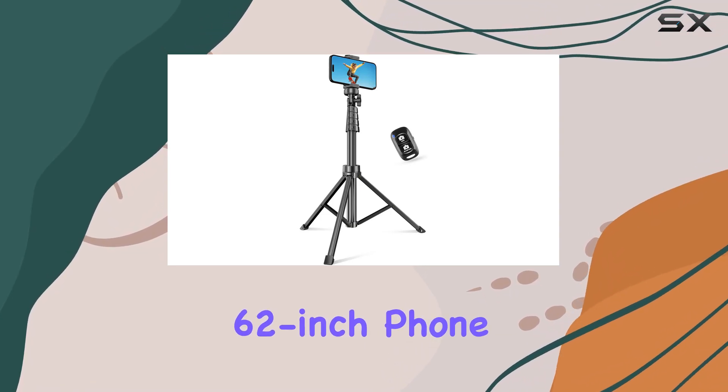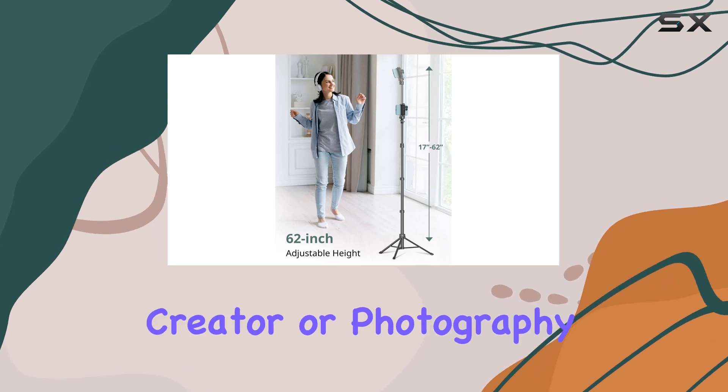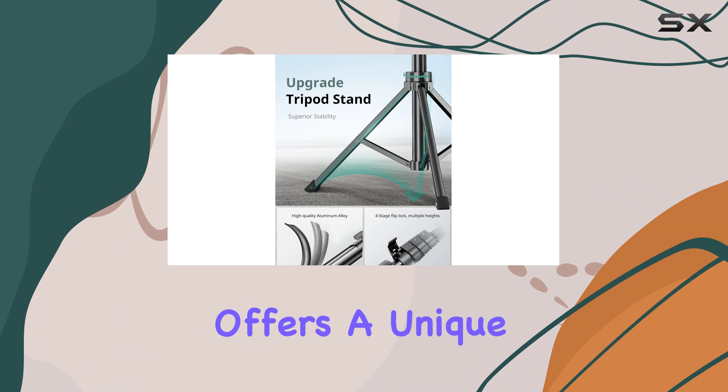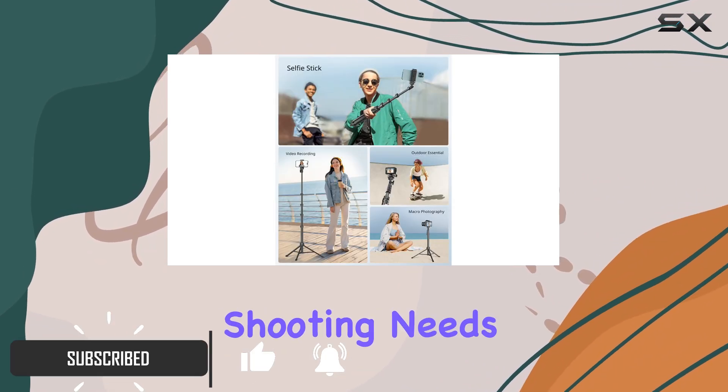The Sensign 62-inch phone tripod is a versatile and handy tool for any content creator or photography enthusiast. This updated tripod offers a unique combination of features, making it an excellent choice for various shooting needs.